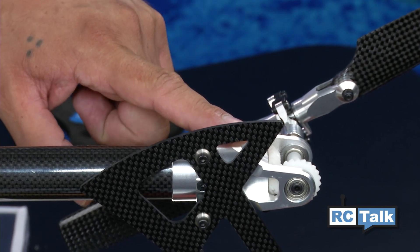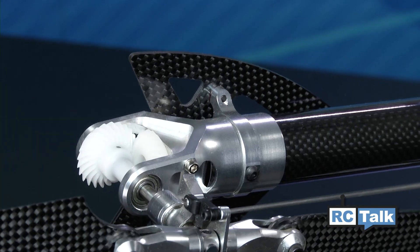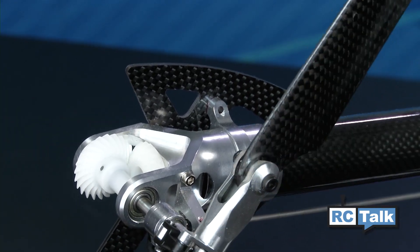Thunder Tiger has also incorporated some helical cut tail gears for ultra smooth operation, and it's all encased by this very simple aluminum tail case.